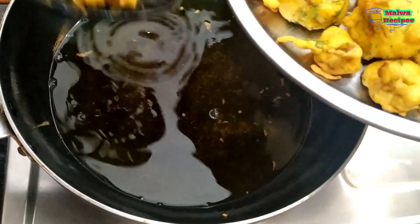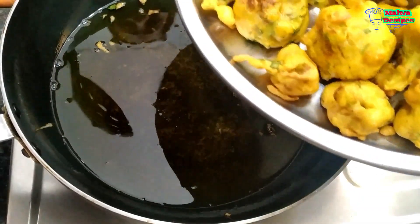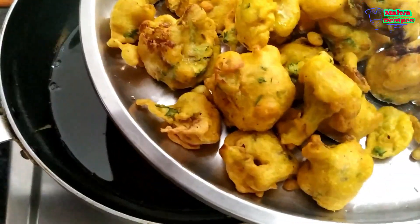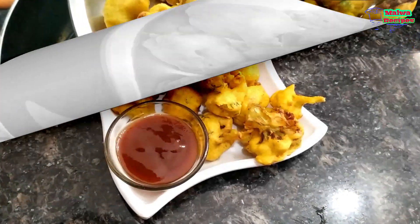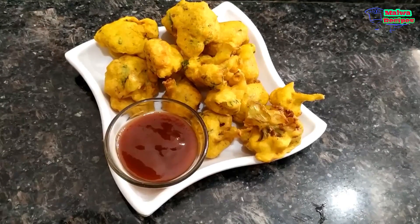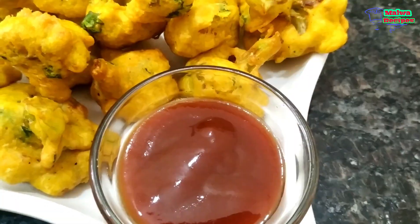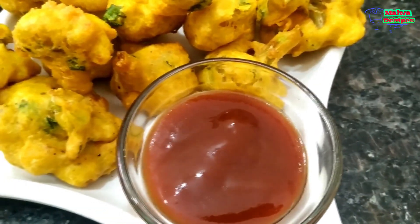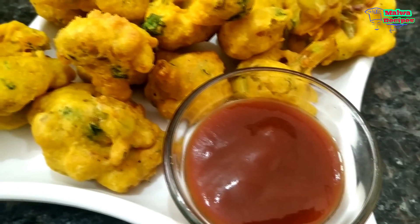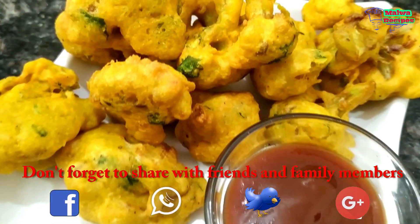We have fried all the pakoras and they are looking very nice. Friends, finally we are ready — our Gobi Pakora is very tasty. If you like, you can serve them with children's favorite chutney. I have served them with tomato sauce. It is very tasty.